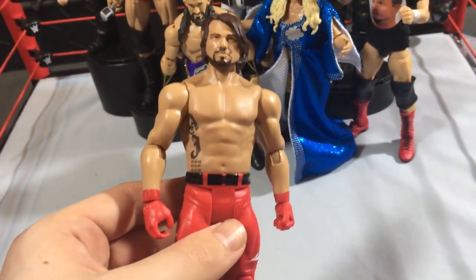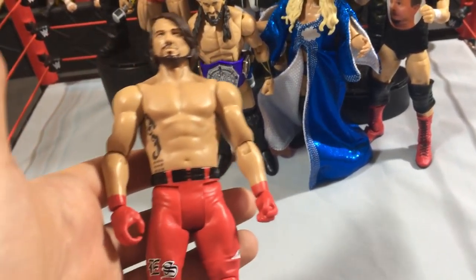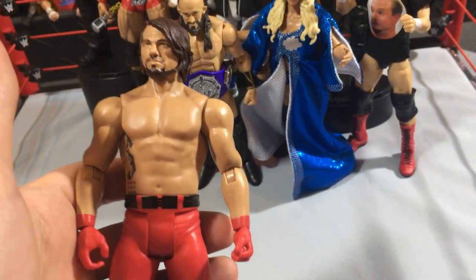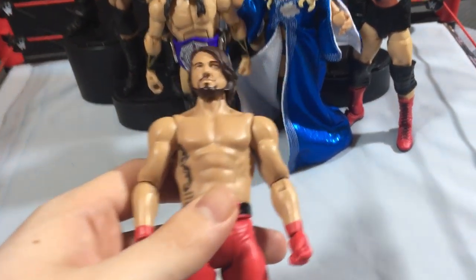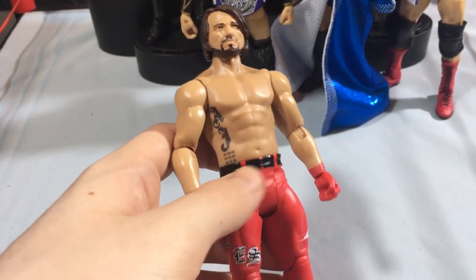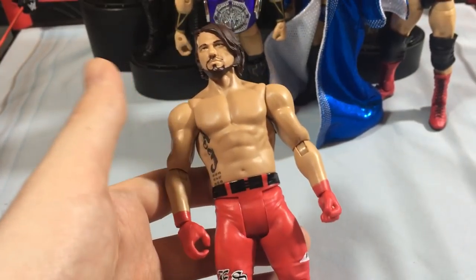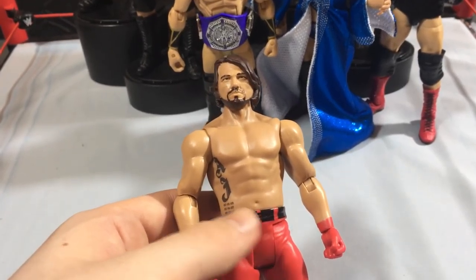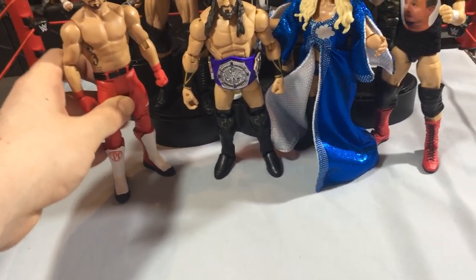An elite custom of this attire would be really sick as well. Speaking of AJ Styles, if you've seen my last video, after that we did put up the poll on Instagram and it was like the closest thing ever — it was 50/50. We had about 800 votes, I think, so that was pretty incredible. Both got around 400 votes after 24 hours. WrestleMania 33 AJ and the Money in the Bank AJ custom got around the same votes. Thank you all for voting, that was really fun.